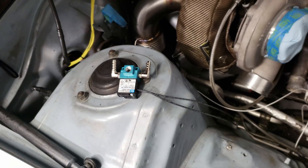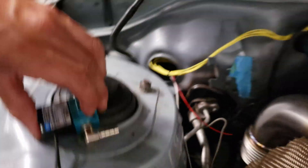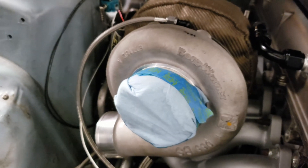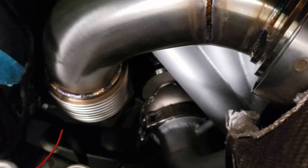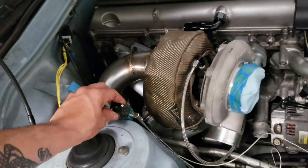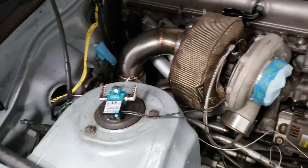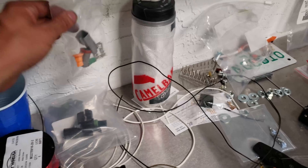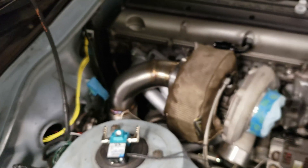I'm trying to figure out where I want the boost controller. I think I found a little spot over here — there's a threaded bolt right here on the shock tower. If I mount it right there, it's kind of central to having the turbo there, I can get boost reference, and then out of the boost controller it can go back down to the wastegate. I just have to have a mount made, but I think that's where I want it. There's a pigtail on it, so I can go ahead and trim the wires to the right length and pin them up with a two-pin connector.